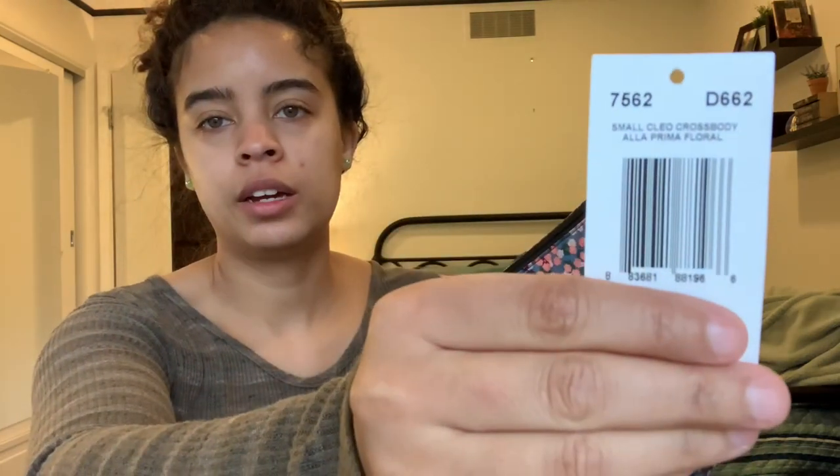Here is the tag. I got this off of Poshmark and I mainly got it for the print. I saw the print and I was like, I'm in love with that print.